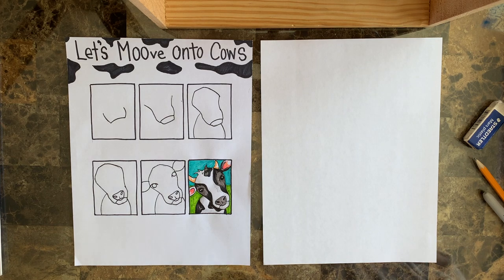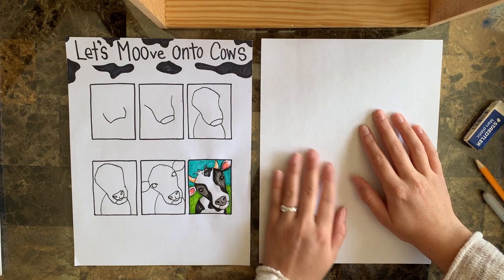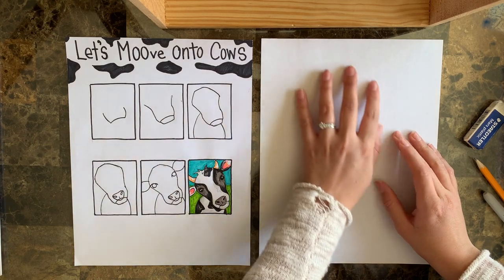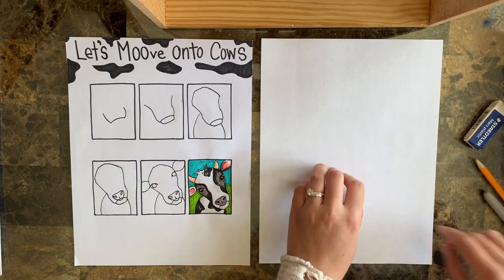Alrighty everyone, we are back and we are moving on to cows. Moo like a cow! Alright, so we're gonna hold our paper vertically today and we are going to draw a cow's face. What we're going to be doing is we want to be taking up our whole paper as if the cow is looking right into a camera and it is super close to us.